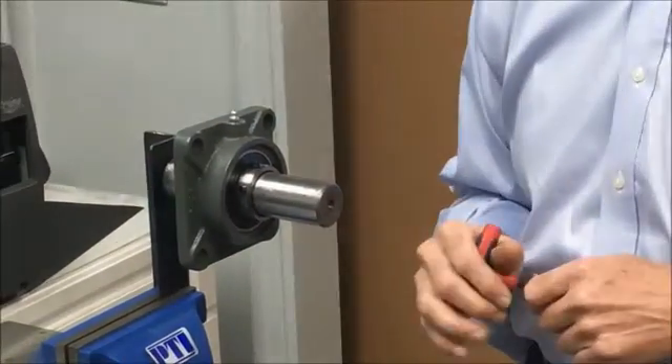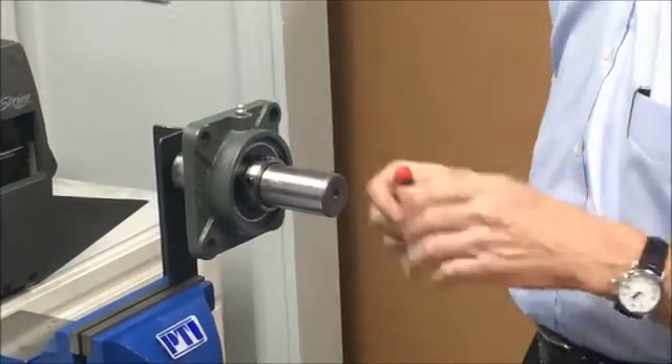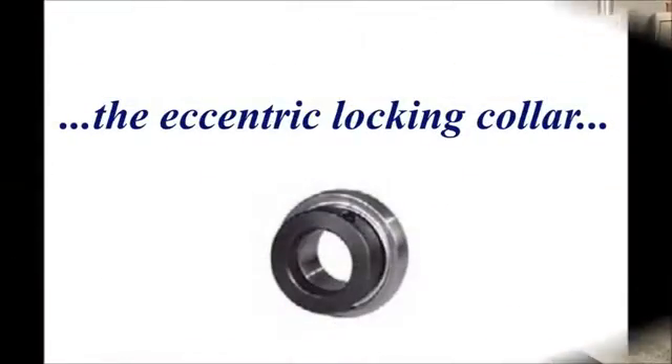There are instructions in the manual on how tight to tighten each set screw. As a guide, after 24 hours of operation it would be a good idea to go back and re-tighten each of the set screws to make sure they're secured into position.